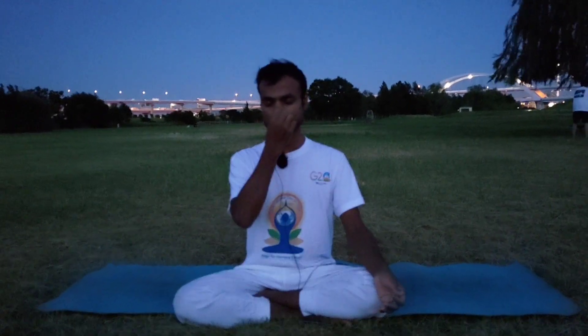Inhale and exhale. Pause and hold. Exhale through the left.